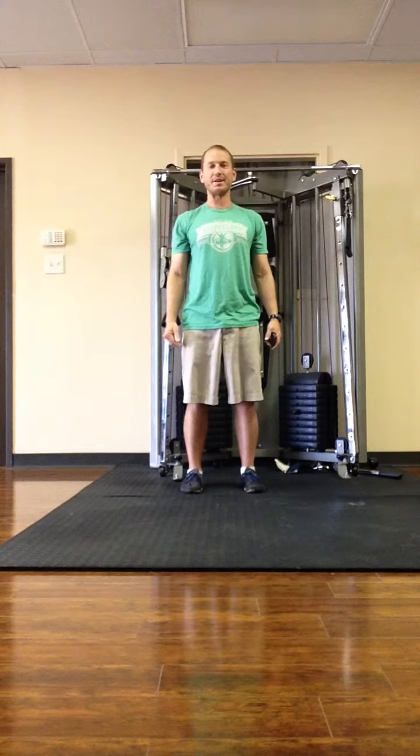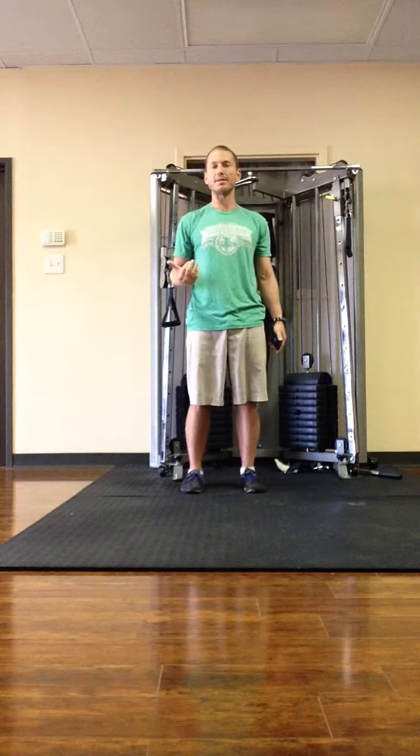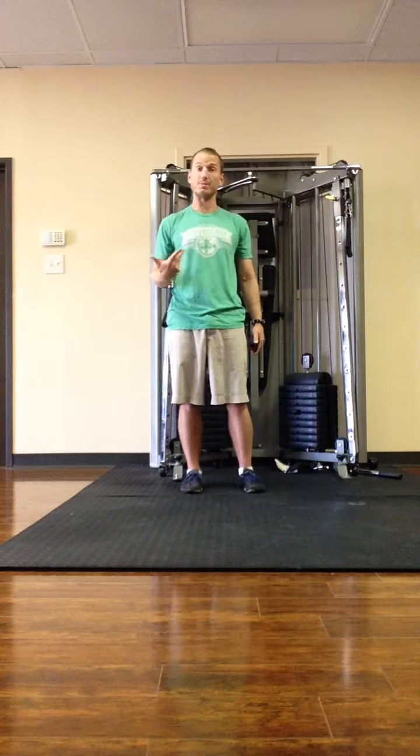Hey, Nick Artigo here. I'm going to show you a drill that I like to use to develop a proper cadence while running. If you develop a proper cadence, a lot of other things fall into place.